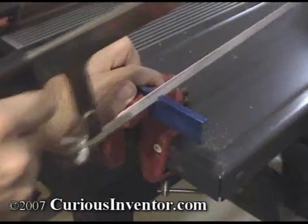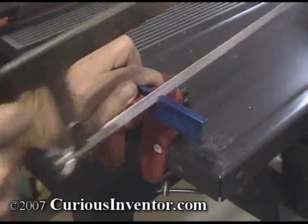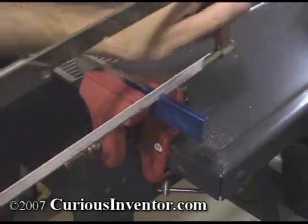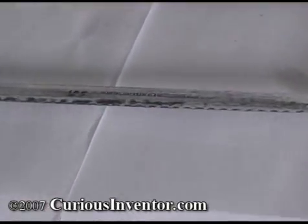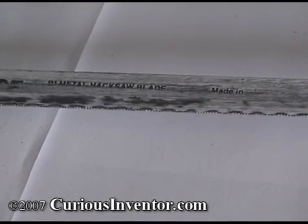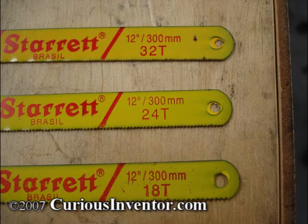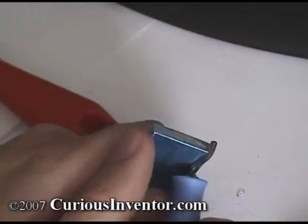Use a hacksaw to make a slightly oversized cut that can then be accurately filed down to size. Apply pressure only on the forward stroke, as the back stroke doesn't cut and only dulls the blade. A bi-metal blade isn't the cheapest blade, but it will last longer and give you a lower cost per cut over cheaper carbon steel blades. Get enough teeth per inch so that at least three teeth are in contact with the material, and ideally six teeth.